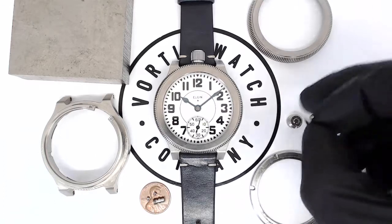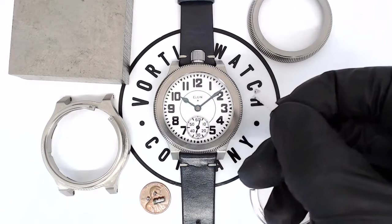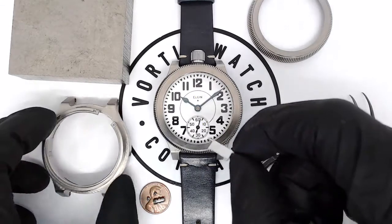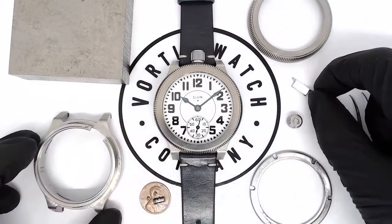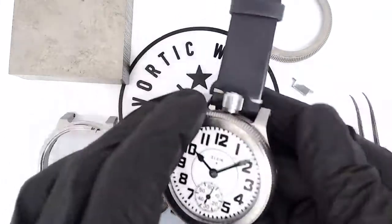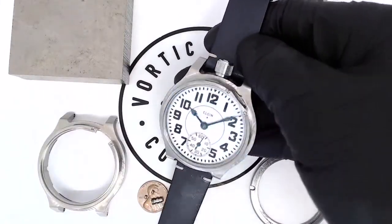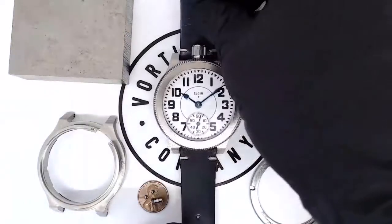Then we need the lever shield. This is the small piece that protects the lever and creates the little opening to grab the lever, and that gets attached there. Those two pieces come together to create that. If I take this bezel off, you can see the lever shield attached, and that's what creates the full housing of the case.